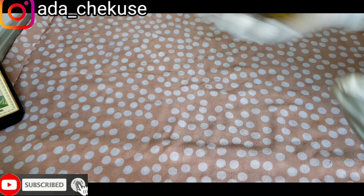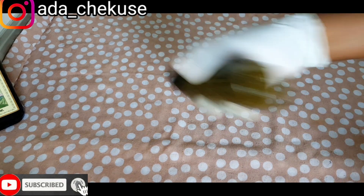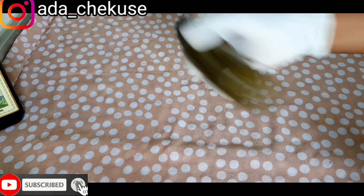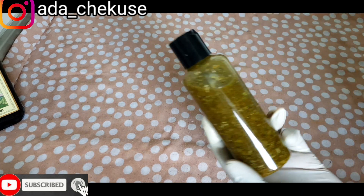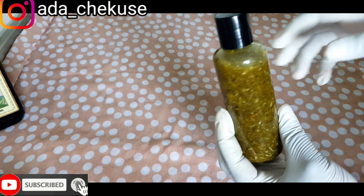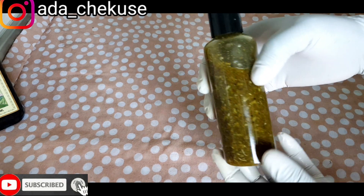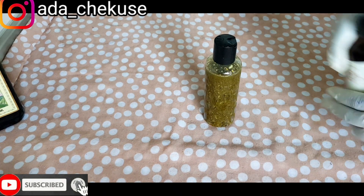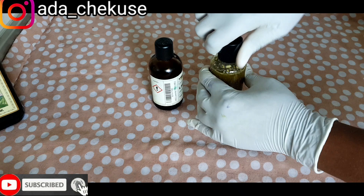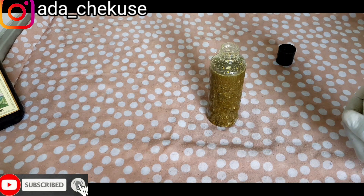I'm going to give it a good shake. You can also add essential oil to this. I'm going to add lavender essential oil — just a few drops of the lavender essential oil.